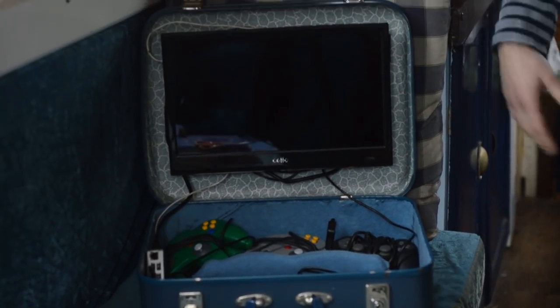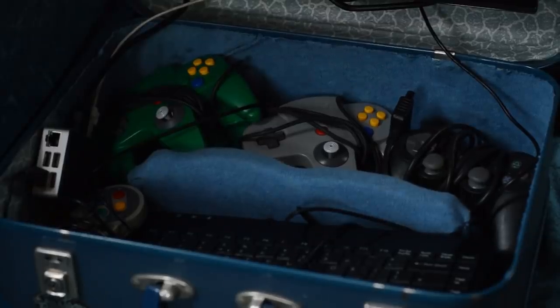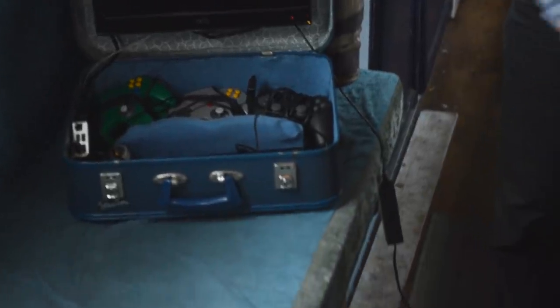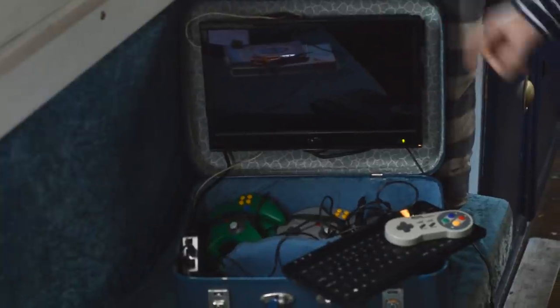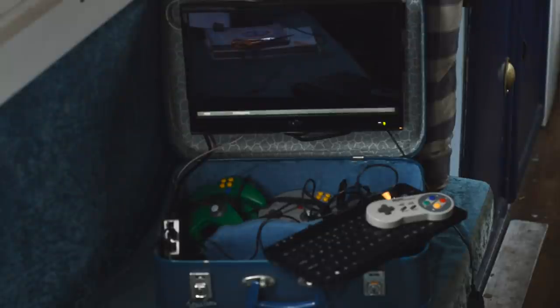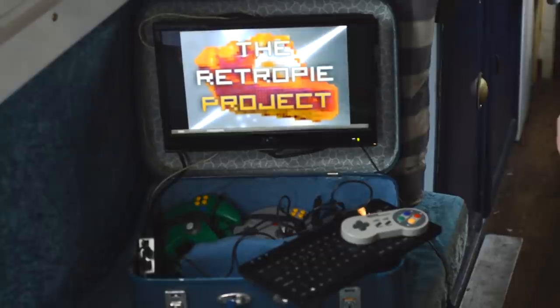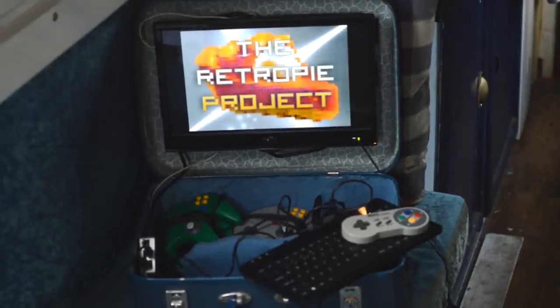A Raspberry Pi is a small do-it-yourself computer. They're sort of as powerful as some older smartphones, which is more than enough power for many things. They're only about £35 and they can be turned into retro gaming devices, or they can be turned into desktops, or some people just turn them into media hubs.